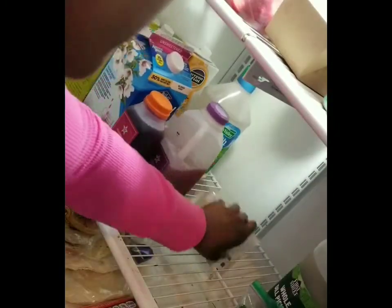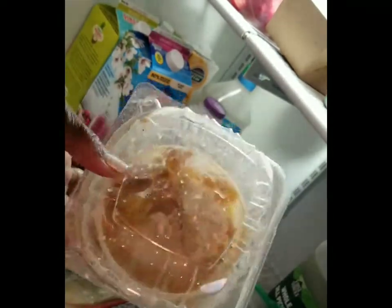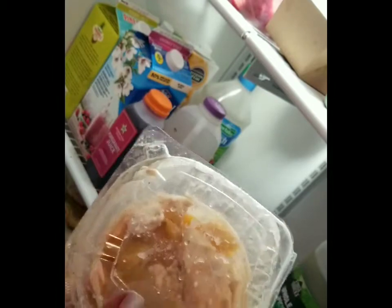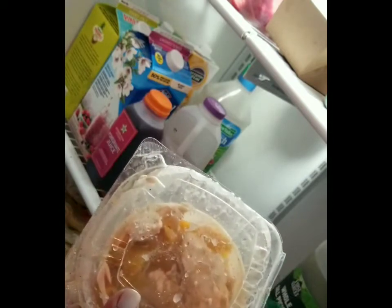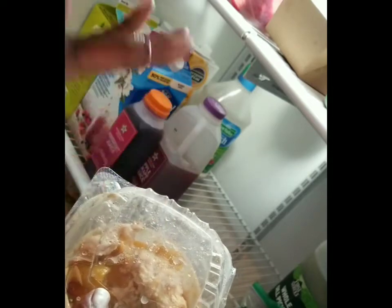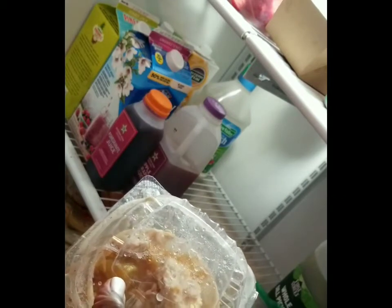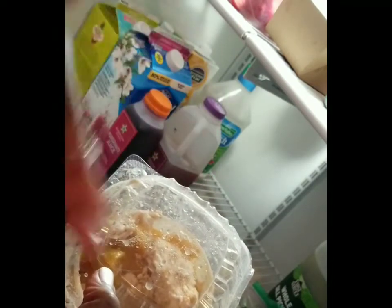There's some peach cobbler I picked up from the farmers market. I'm really not supposed to be eating much sugar, but once a month I get a craving for sweets and this is what happened. Hopefully someone else will come and finish it. There's just one serving left — and I've noticed that when something is down to the last serving, nobody in this house will touch it and it just sits until it goes bad.